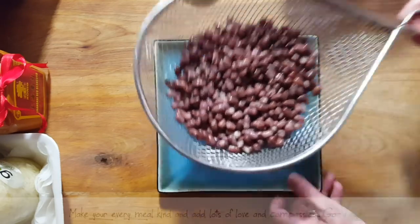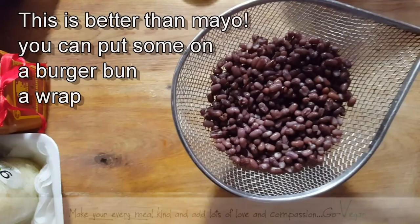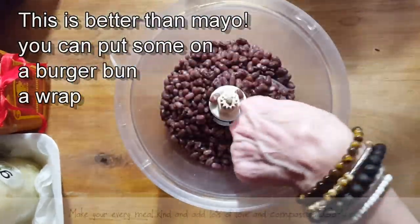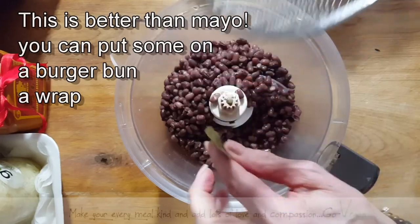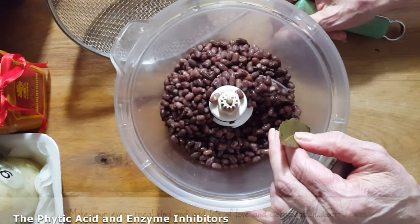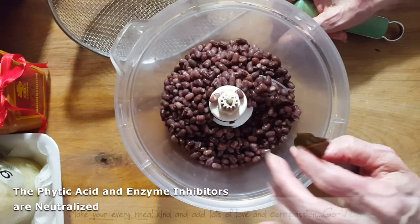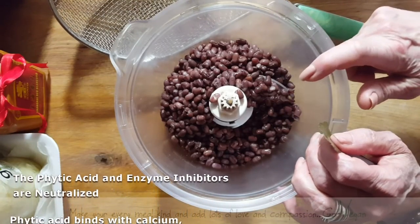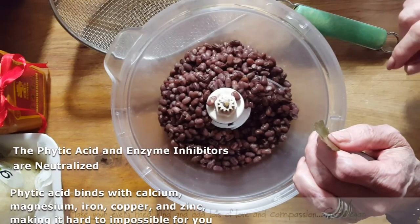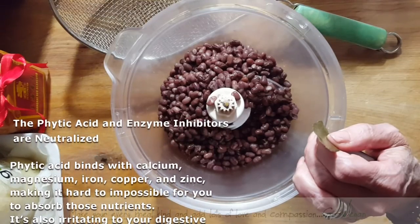We're going to make a nice bean spread for Erica because she can't seem to get enough of this. What's good about these sprouted beans is that it's easier for you to digest — no gas. A lot of people say they can't eat beans because they get too gassy. Well, if you soak and sprout your beans you will not have that problem. So your best bet is always to soak your beans before you cook them.